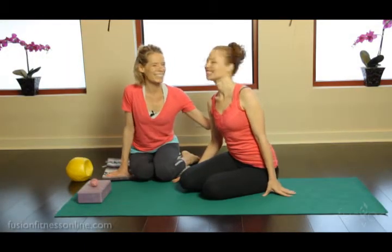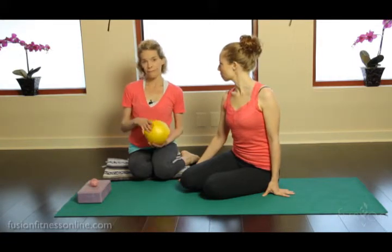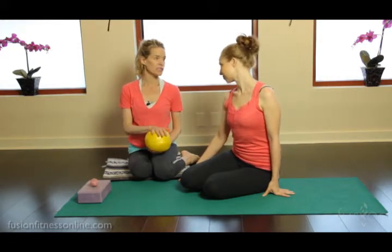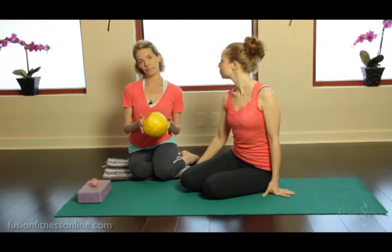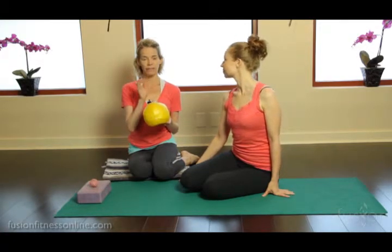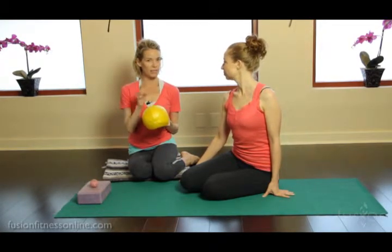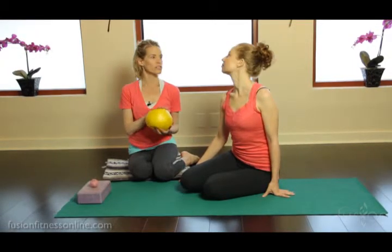Hi, Jen and Casey here with Fusion Online Videos. Today we're looking at release work again — specifically some neck points. In previous podcasts, especially if you're part of the apprentice program, we showed you some neck release on the over-ball with a little nod of the head or a little rotation, sometimes adding the opposition of the eyes.